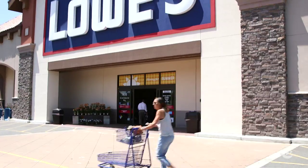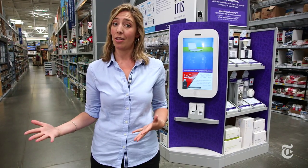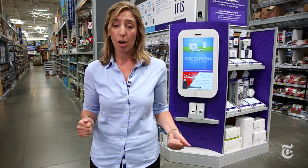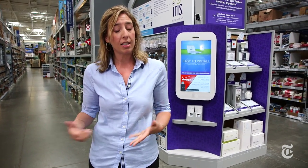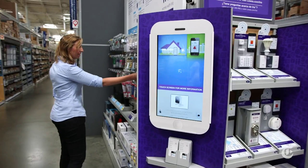But the reality is still quite a bit different than the promise. Sure, you can pay tens of thousands or even hundreds of thousands of dollars for a fully automated smart home, or you can get a cheaper custom installation from Comcast or AT&T, but these days it's all about the DIY smart home.